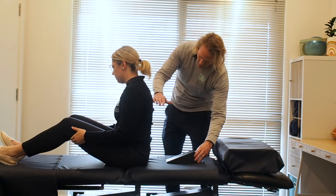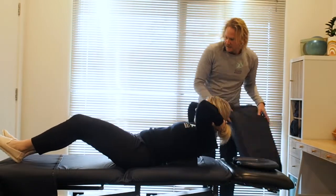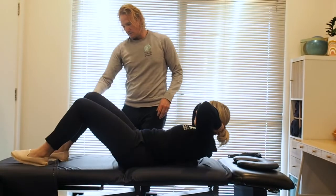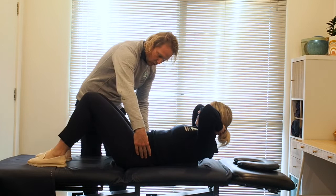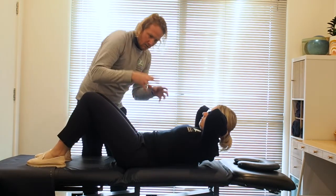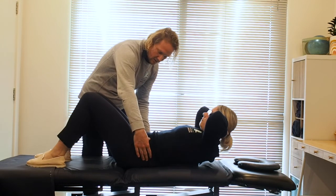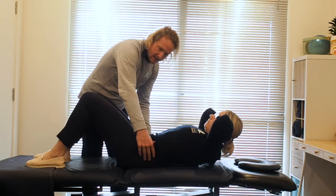From there, just lower yourself back down onto it. Generally put your hands behind your head to support the head, and have your knees bent up so your feet are flat. Then roll the pelvis back so you feel the lower back flatten. If you feel a bit stuck, just lift the butt up a little and then roll it back, and place it down so it's nice and flat.